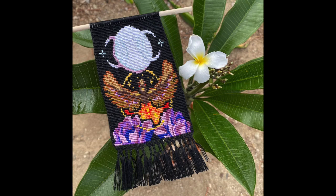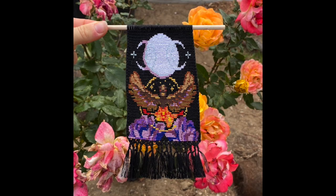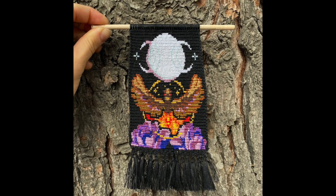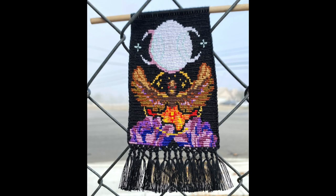Thanks so much for watching another one of my knotting videos. Stay on the lookout for future knotting videos from me. As usual, I would love to read any of your thoughts or questions in the comments and I'll always get back to you — have a wonderful day.